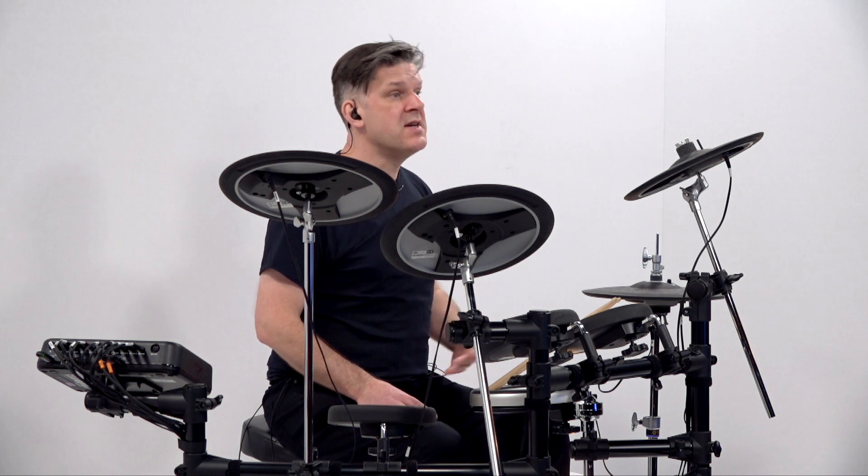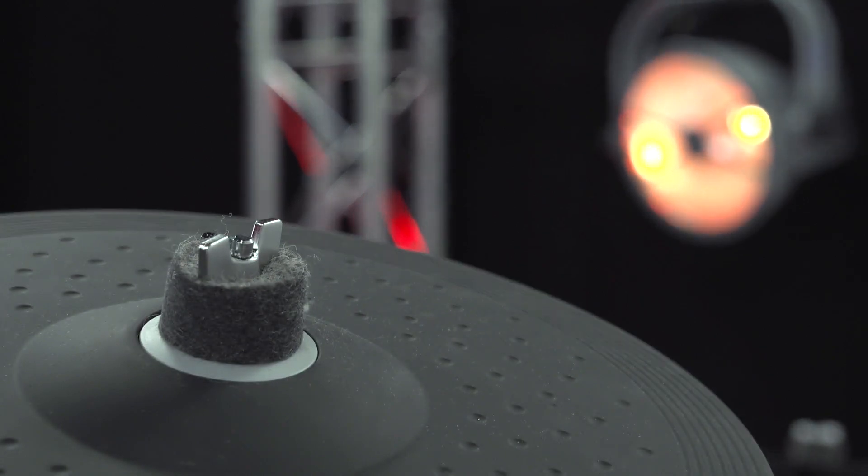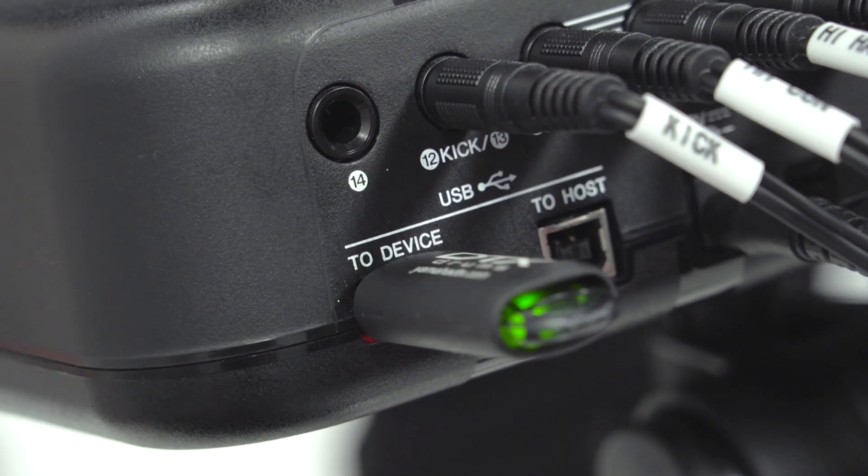As well as all the incredible internal sounds, you can load up to 1,000 of your own samples into the DTX Pro module. This could be anything you want, from loops to single hits to musical phrases or anything else. To load samples, I put my samples onto a USB pen drive and put it in the back. Then I can import them, and everything I can do to an internal sound I can also do to a sample as well.